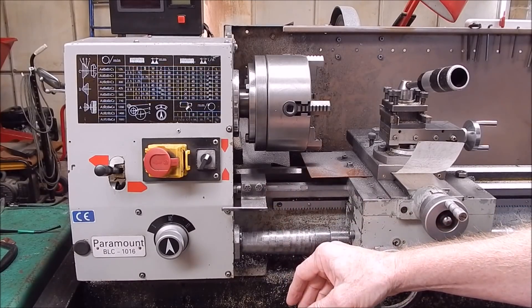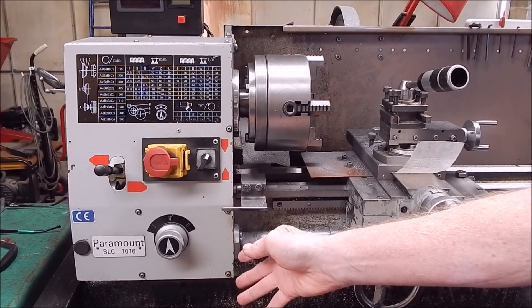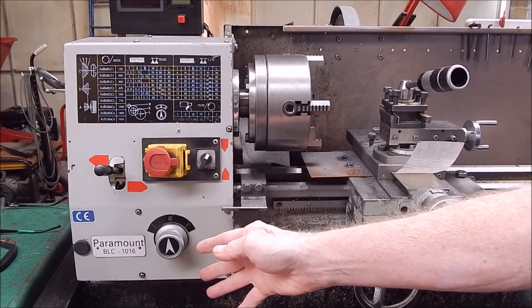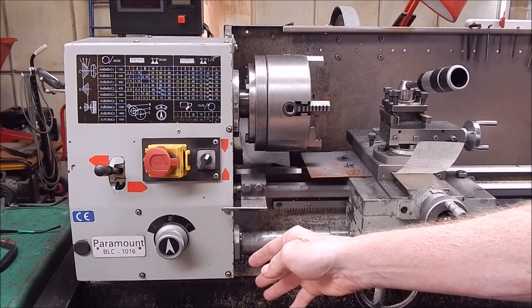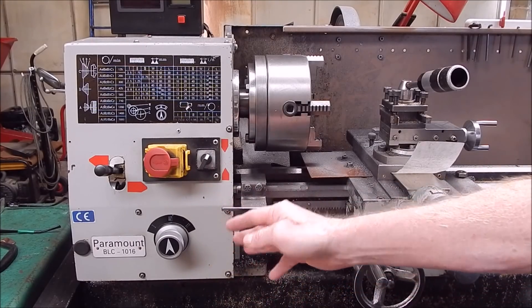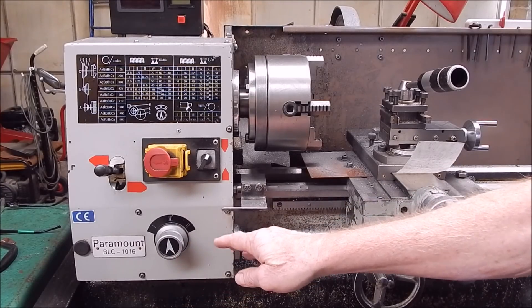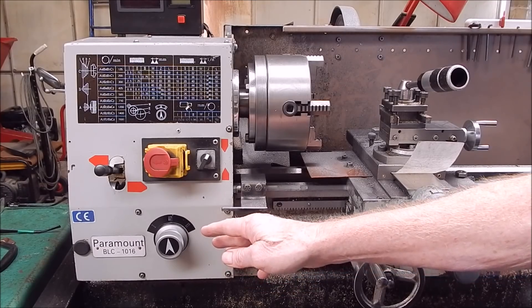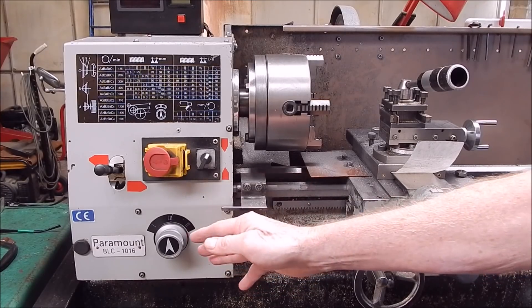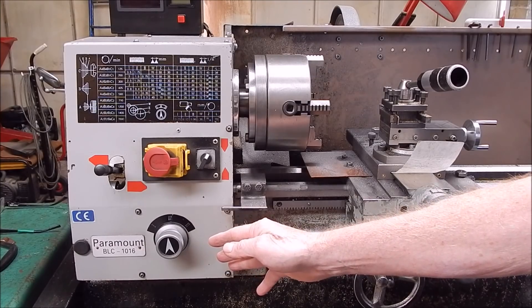Not all lathes have a quick change gearbox for the feed rate. The small ones don't, and it's excusable because they haven't got much room — it would over-complicate matters and jack up the price. The bigger lathes should all have a quick change gearbox. If they haven't got one, they're seriously lacking. I wouldn't buy a lathe bigger than 9 inch that doesn't have a quick change gearbox. It's as simple as that. It's just not on. Inexcusable.